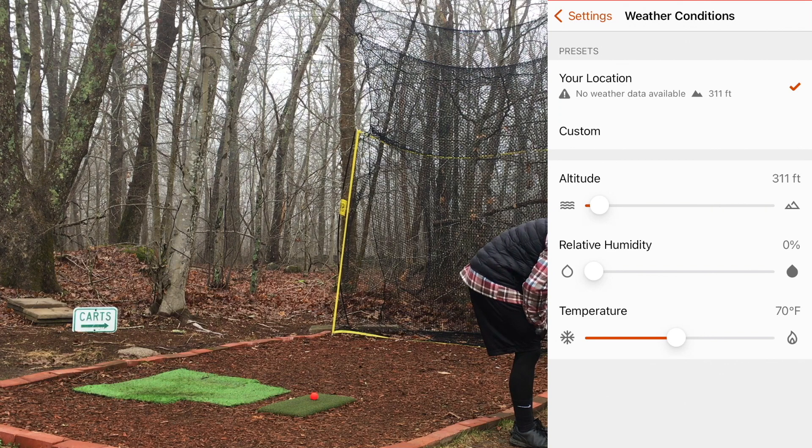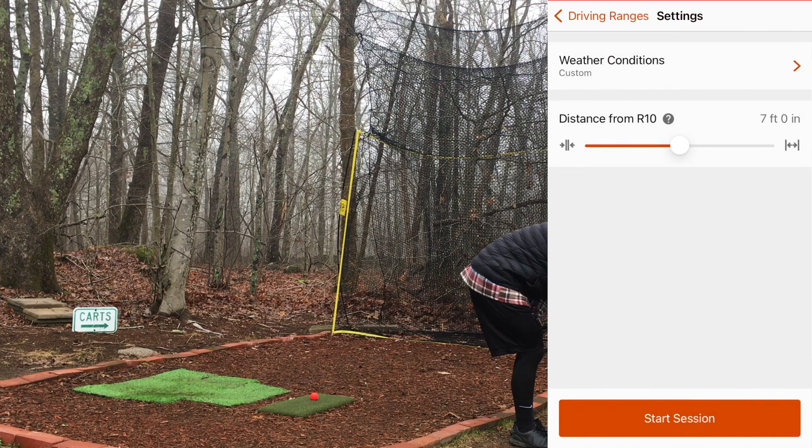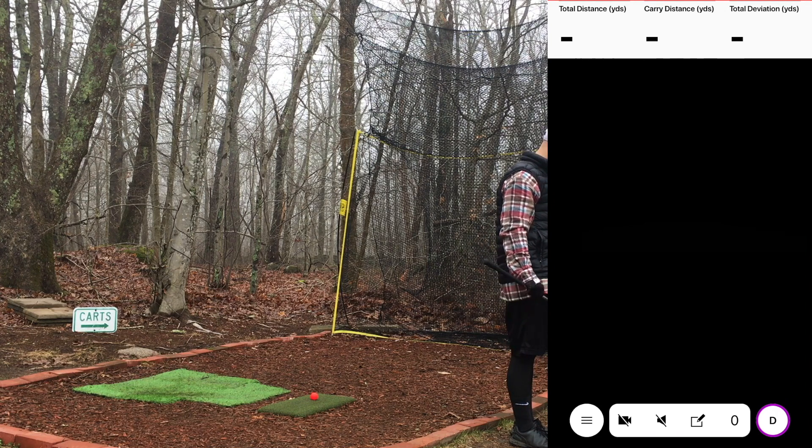Since I'm on airplane mode it's blocking out the weather, but I'm at 311 feet of altitude locally. What I always do is come in for the driving range and set my custom settings: 5,300 feet altitude, 65 humidity, and 85 degrees. There we go — 53, 65, 85. Go back and start the session. The alignment message is probably going to pop up since this is the first time today.